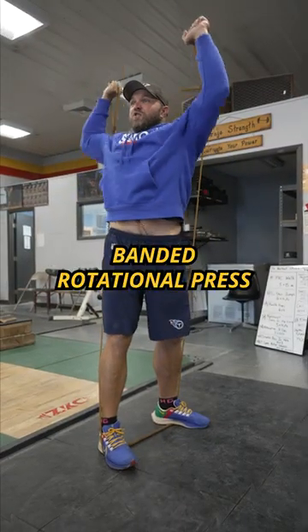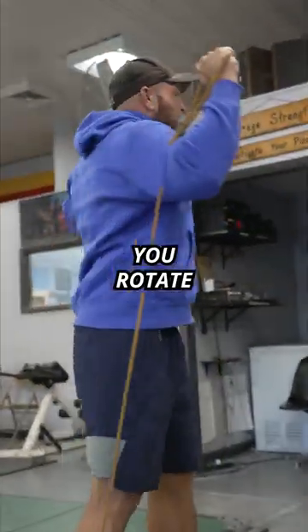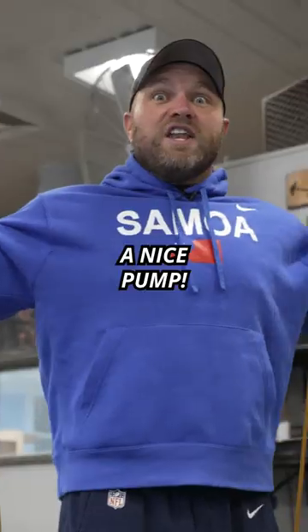Banded rotational press. So you're here, you've got your hands in the loops, you rotate, press — get those shoulders a nice pump.